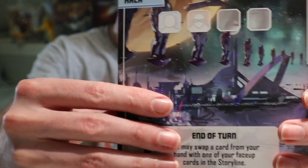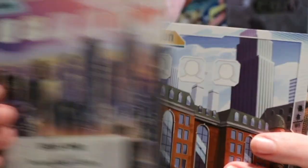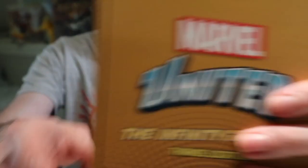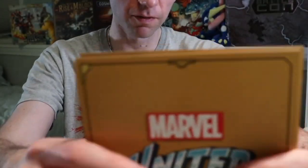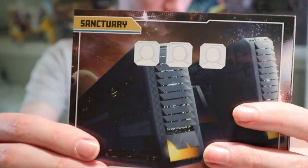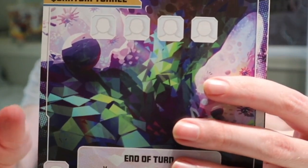Here are your usual locations. Nidavellir! Sanctum Sanctorum, Asgard, Vormir, New York. And you can see they changed things up here — they're gold on the back. Now they're gold on the back and they say Infinity Gauntlet Thanos locations, whereas the other ones are just Marvel United Infinity Gauntlet. So you can see the difference already. Just a variety, a host of stuff you're going to recognize. The artwork on all of these is really good. But I think I would probably get the cardboard locations just for an added bonus. And you have all of your bad guys here too.